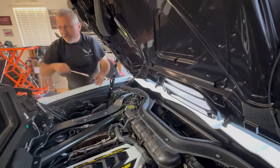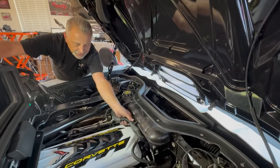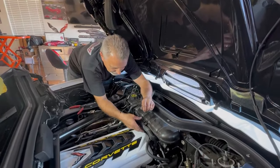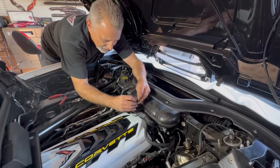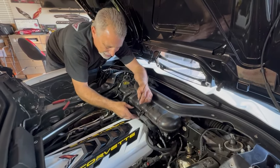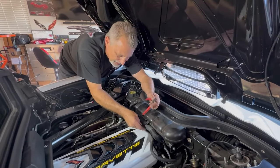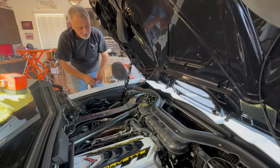Now the next thing we're going to do is put a wire tie right here to secure the hose back up, and then we'll be done. Go right here like so. You only want to secure it — don't tighten it where it pinches the hose, because this is your coolant going through there. Just clip that off, then turn it downward and nobody will ever see it. It looks nice and clean.